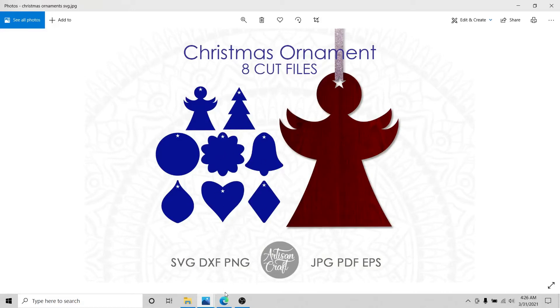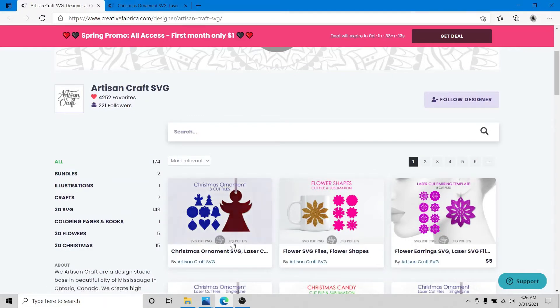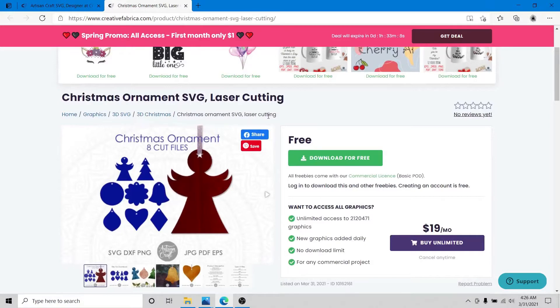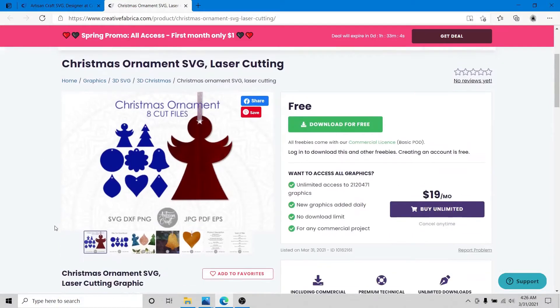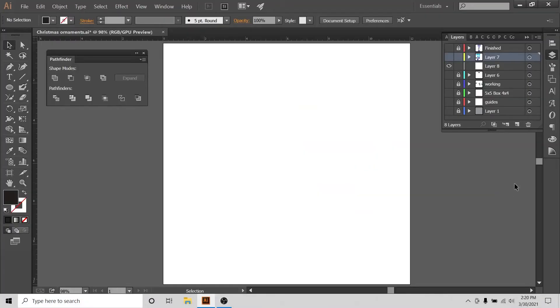These files are available for free from my Creative Fabrica store. You can see there is no dollar value there right now, so for now these Christmas ornaments are free from my Creative Fabrica store, and the link will be in the description. We will start building our ornament shapes. I want a bundle of ornaments made with plain shapes so people can use them in different ways.